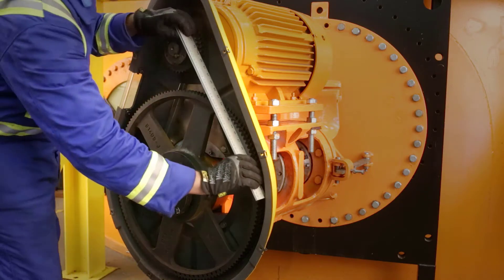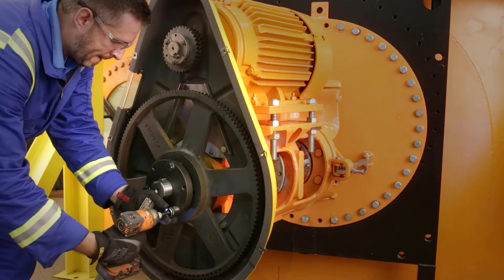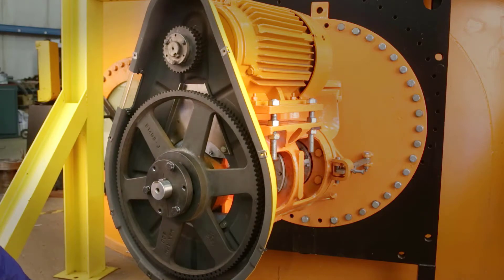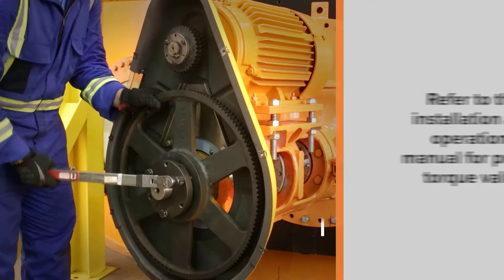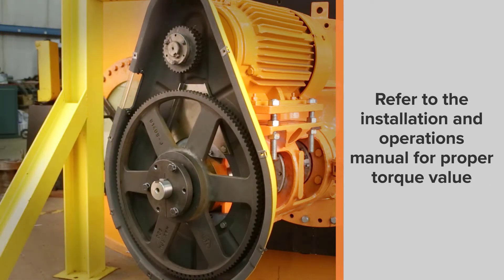Once aligned, torque down the bolts on the taper bushing. The torque value is dependent on the mixer size, the ratio kit, and the type of belt assembly. Refer to the installation and operations manual. If the mixer has a set screw over the key, be sure to tighten it.